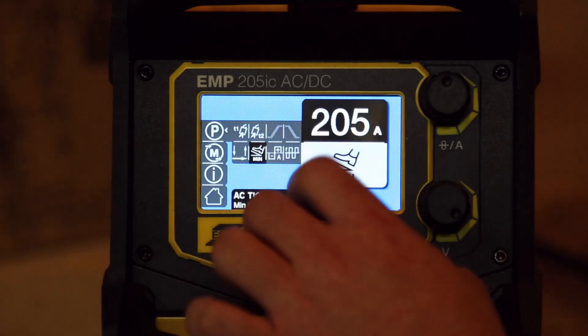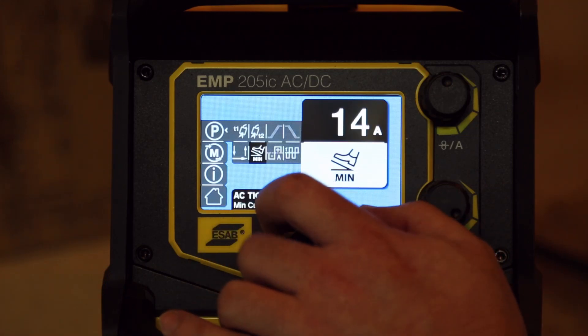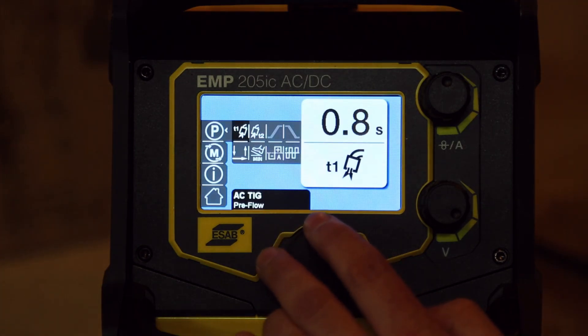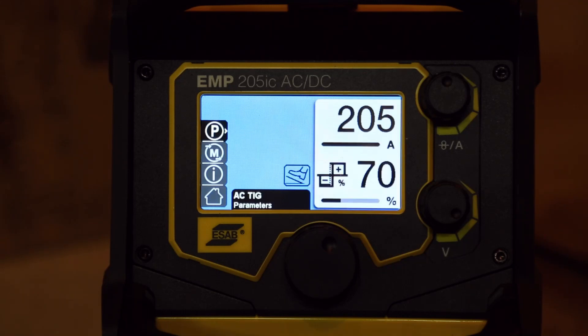Let's go full 205. It gives us the whole 205, so you can set that switch-on point for the pedal however you like. Interestingly, the ramp up and down are now grayed out — obviously because the pedal is in. You can control the ramp in and out with your pedal. Let's disconnect the pedal and see what happens.